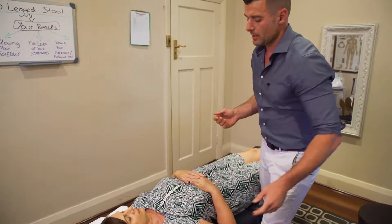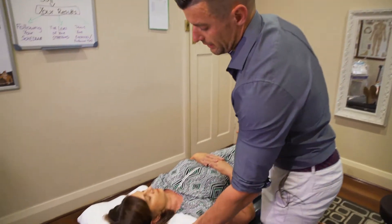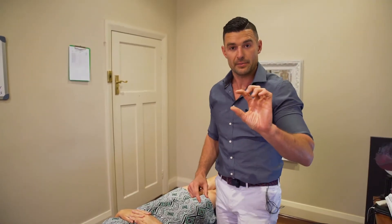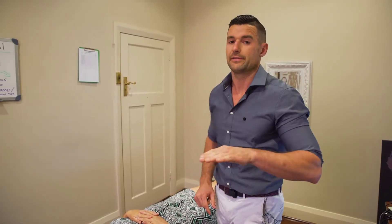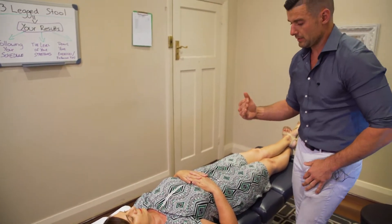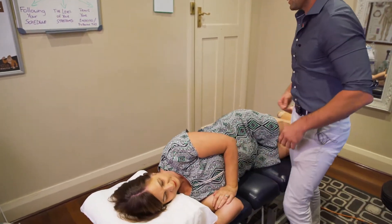If we look at sleeping on the back, it's pretty self-explanatory — having the head in a comfortable position. You can actually use a thinner pillow as well if someone prefers that. If they maintain sleeping on their back, that works well.